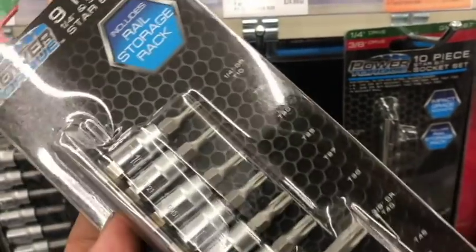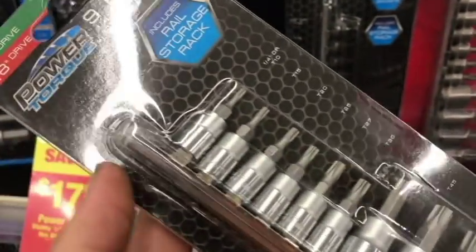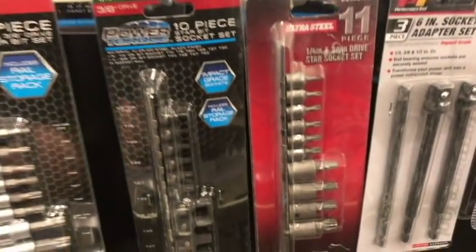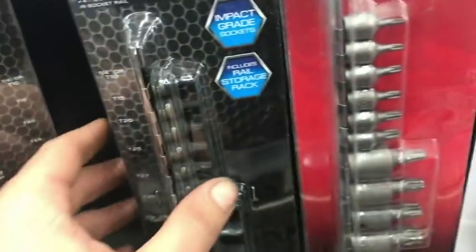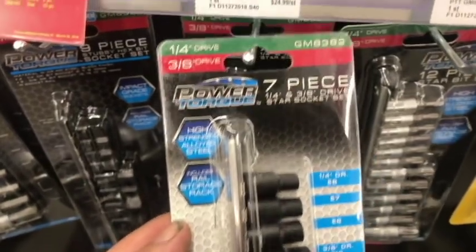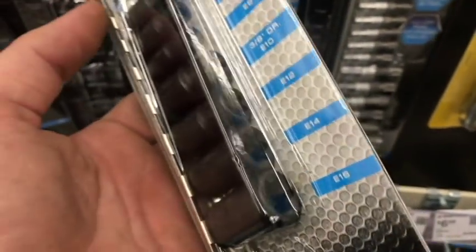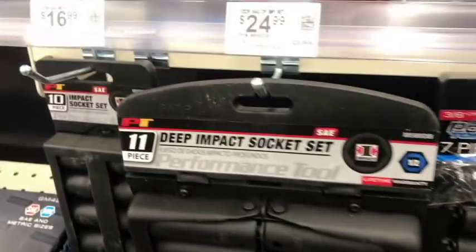The Torx bit set is 25 bucks but only goes up to T50 — that's a problem because you will run into T55 situations. I'd probably buy the Husky set from Home Depot since they go up to T55. Another set here also doesn't go up to T55. The 25-dollar E-Torx set does cover a broad range of sizes you'll use, but again Husky offers a much larger variety.